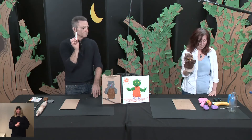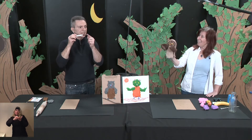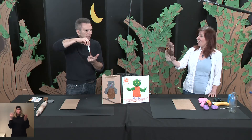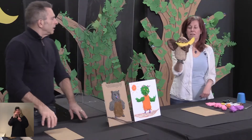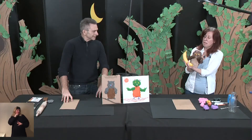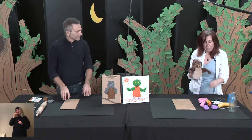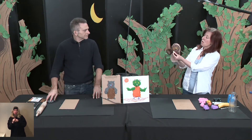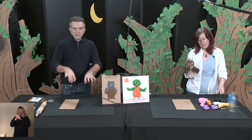A marker — we're going to use the end of the marker to make the eyes. I'm going to use a banana — it looks like the moon. I can use a pencil. And I can also use a Lego. You can use anything you can find around the house.